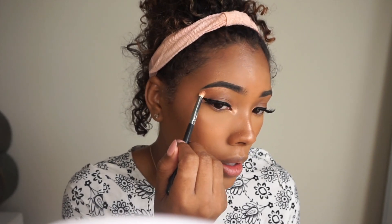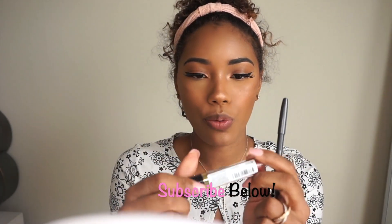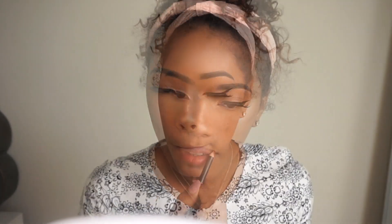For lips I'm going to use MAC Spice and this Revlon Super Lustrious Lip Gloss in Rosy Future. Actually, that's too pink for me, so I'm going to add MAC Cork on top of that.